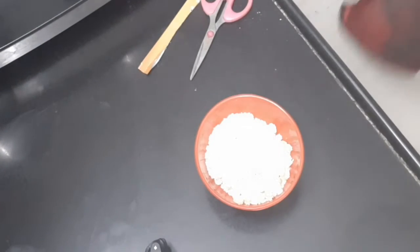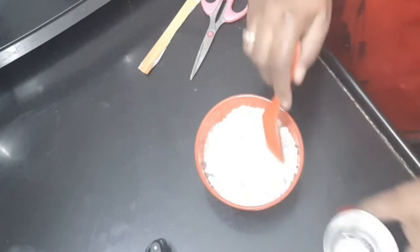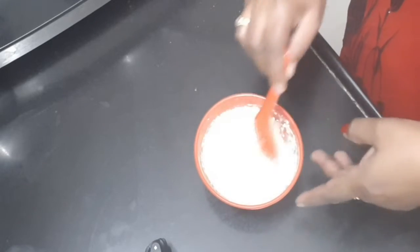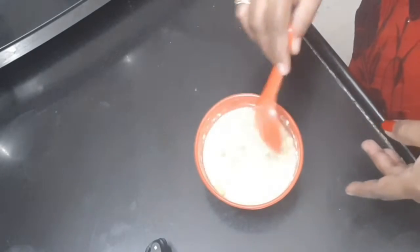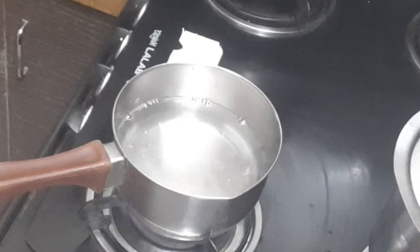We will prepare the dish in a bowl. We are going to add water and mix everything together. We are going to prepare a soup with raw vegetables. We will add a little salt.